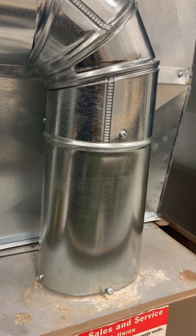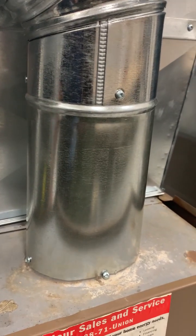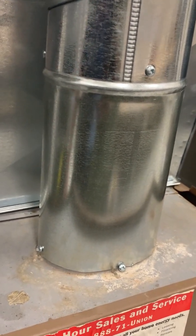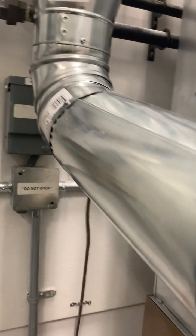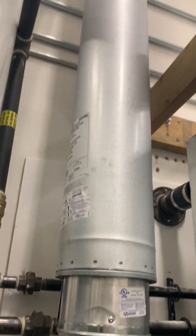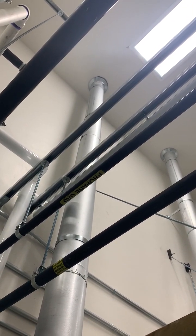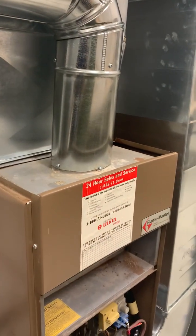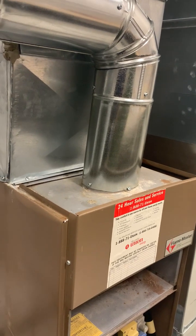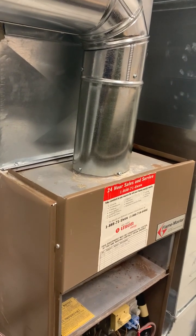This venting system works with natural convection — there's nothing mechanically pushing the air up. That hot flue gas is lighter and naturally wants to progress upward. We use this venting system to connect to a main stack called a B-vent, which goes vertically out through the ceiling. Nothing mechanical is pushing those hot flue gases out, so we need to understand how to size the flue gas system appropriately and get rid of the products of combustion.